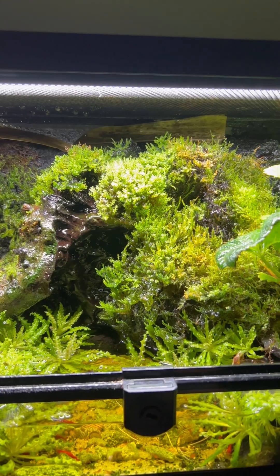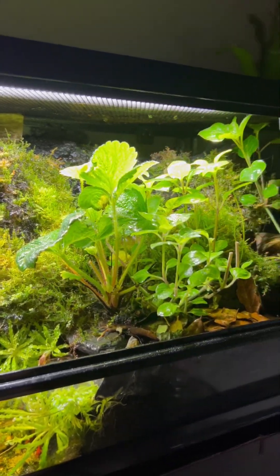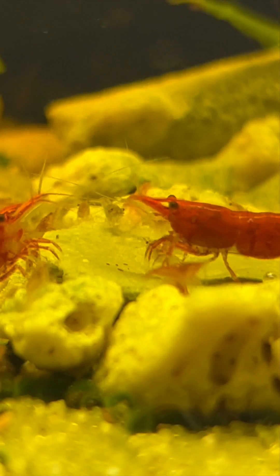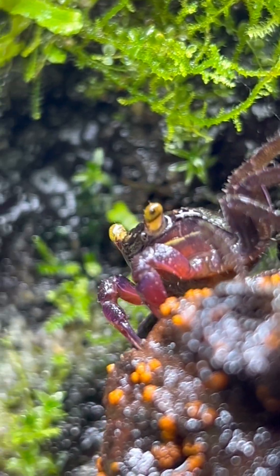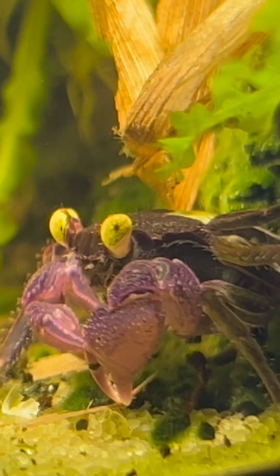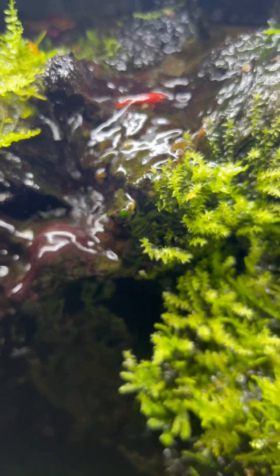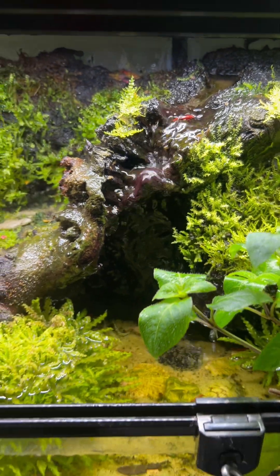Did you know that you can turn an empty aquarium into an entire indoor ecosystem? It's actually a lot easier to do than you think, as long as you follow some simple steps. And when done right, the outcome can be extremely rewarding. It can definitely transform any room, and the best part is the maintenance is actually very minimal.